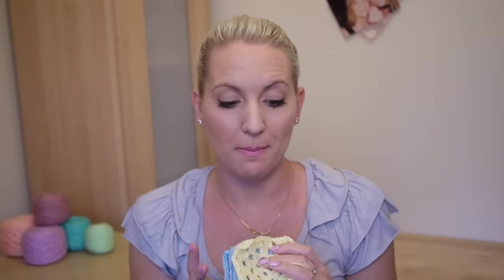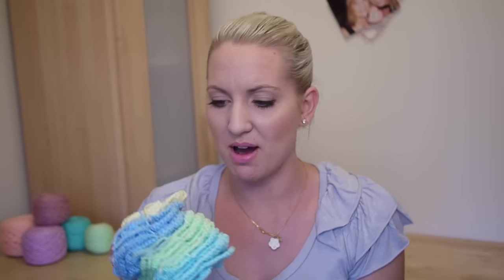Hi guys, it's Sarah-Jane from Bella Coco, and today I'm going to be showing you how to connect your granny squares. You may have watched my last video on how to make a granny square and if you have, you might have ended up with a pile of squares which looks similar to this. So now you're going to want to know how to put these together. I've had a few of you asking for this so I thought I'd do that for you today.